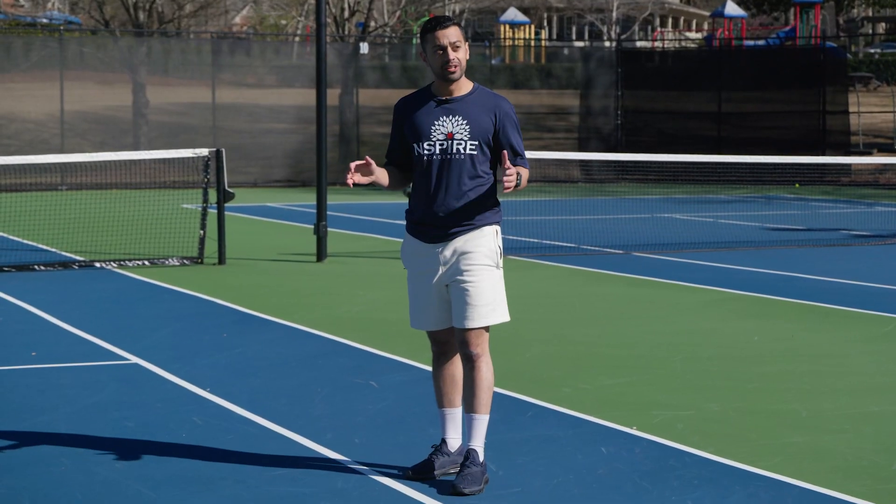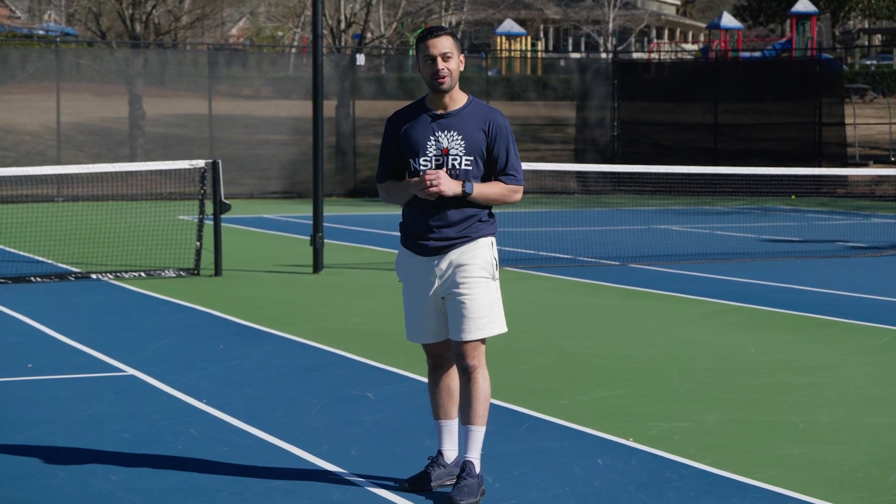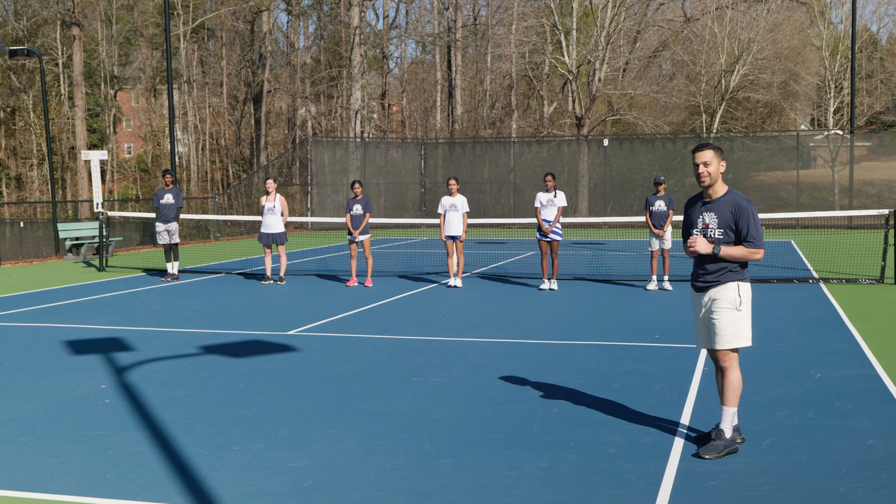Alright, that concludes our warm down. You are now prepared for tomorrow and what comes after tomorrow. We'll see you guys next time.